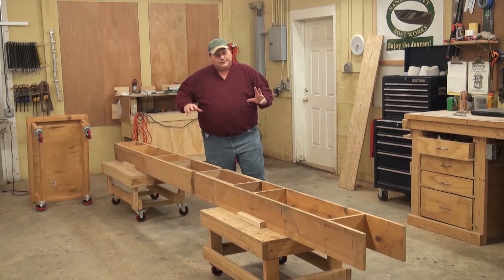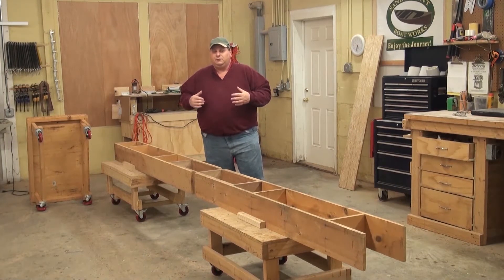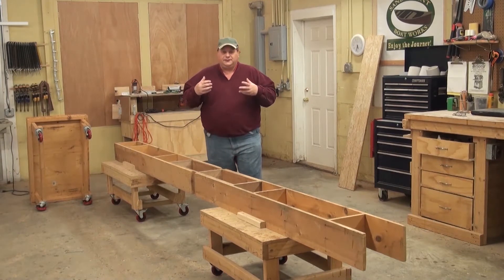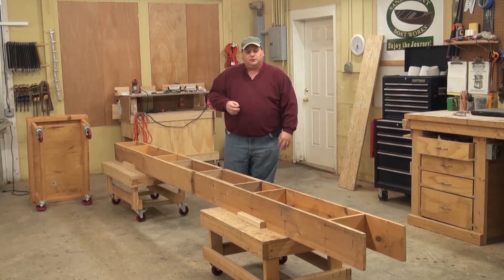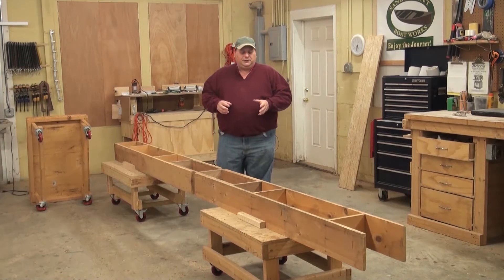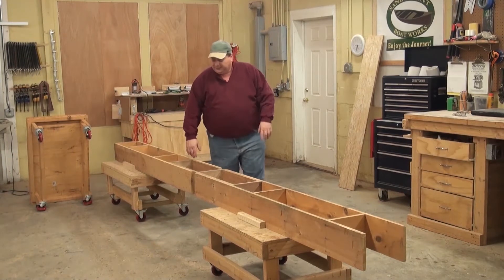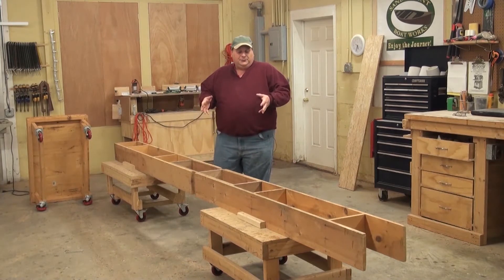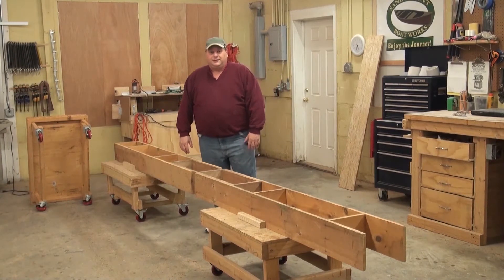A strong back is basically a box. The canoes, the kayaks, even some of the small skiffs — it's all just a box. There are probably good and bad ways to build that box. This strong back here is probably a good 10 years old. I know that because it's built out of dimensional lumber, and we started using plywood a very long time ago. But if you build it right, you're not going to have any problems — it'll last a very long time.